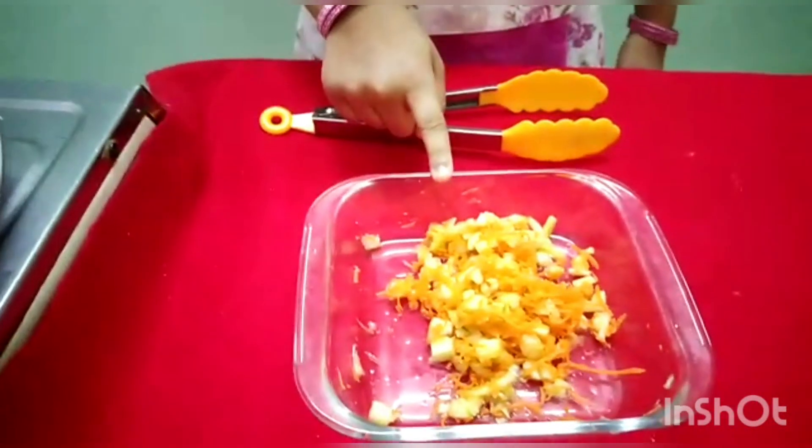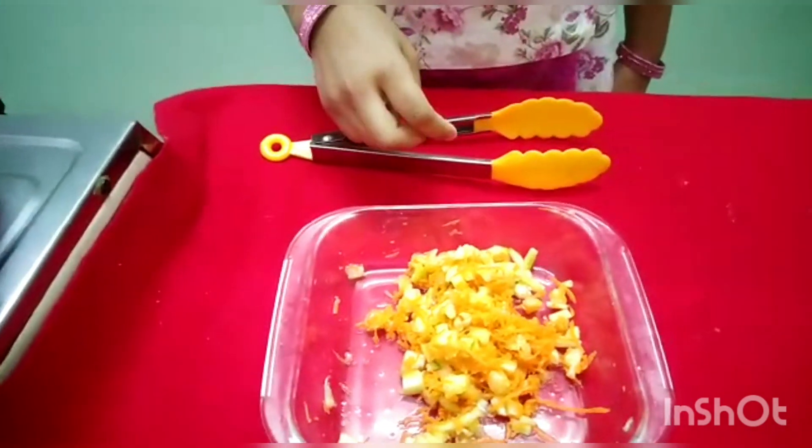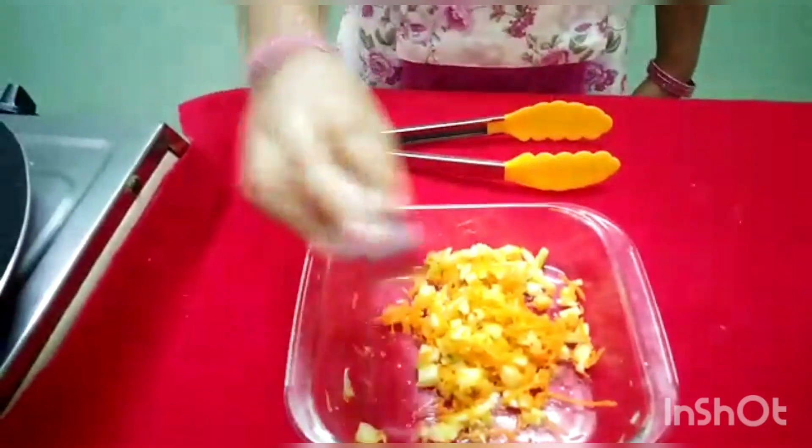I have grated the carrot and chopped the cucumber. Now grate the cucumber and add soy.